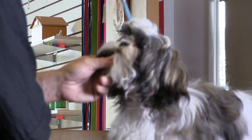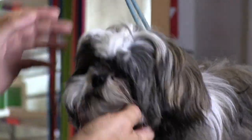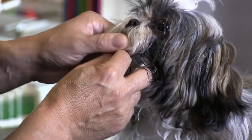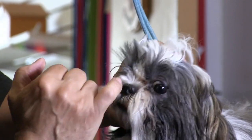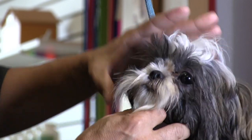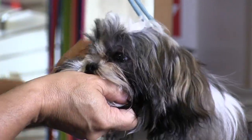Again, what we find with Shih Tzus is they generally do not like anything under their eyes, so we have to be very, very careful. You can see she's already pulling away. You can see all this wetness — they start to tear a lot because this hair starts poking the eye and poking the little tear duct, causing them to tear.